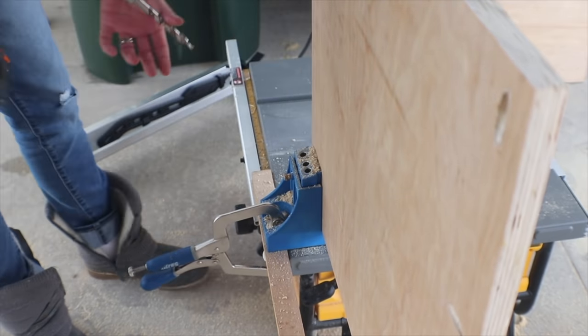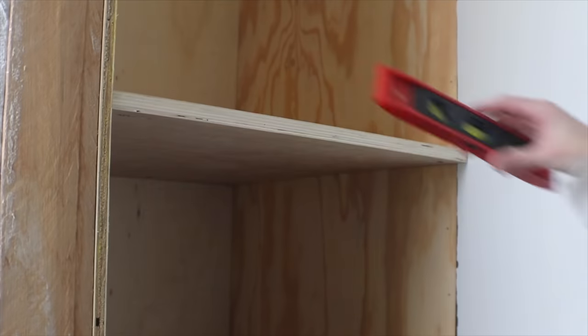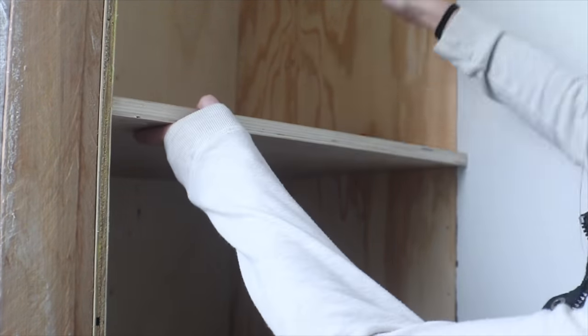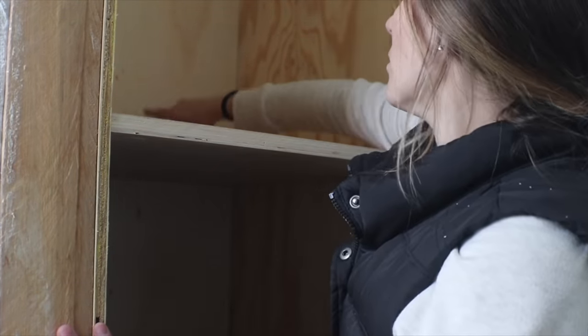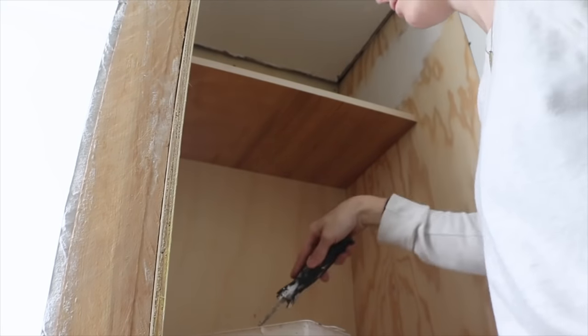I also added a couple pocket holes in the front because they will screw into the face frame later on. I knocked the shelf into place and got it as level as I could. The front of the plywood isn't being covered to make it pretty because it's going to be covered by the face frame. However, I did cut another smaller piece of plywood as a shorter shelf up higher in the closet, and that one I did cover the front with edge banding so it could look nice after painting.